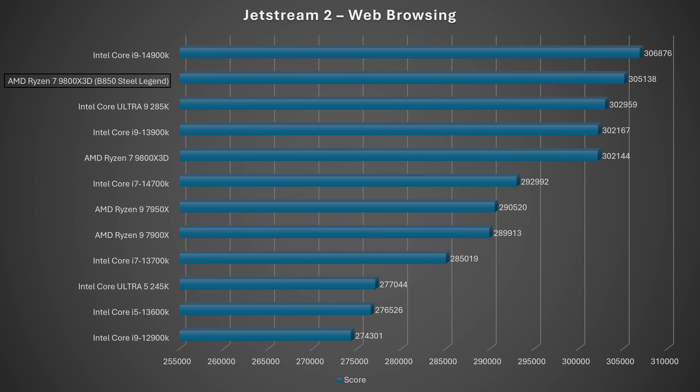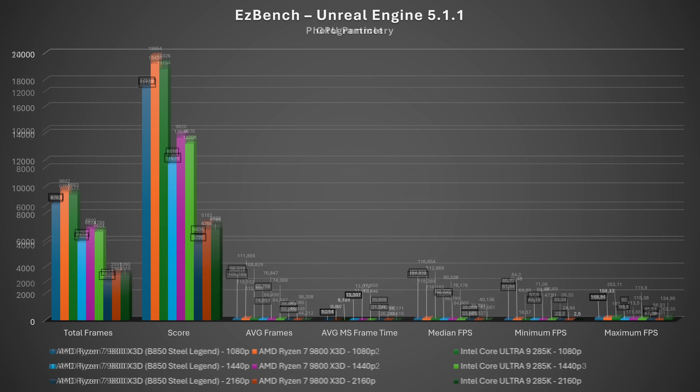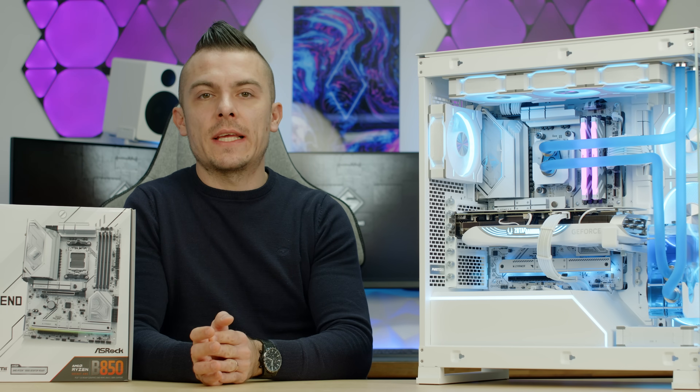In Jetstream 2 web browsing benchmark we scored 305.138 — brilliant. For the Eastbench Unreal Engine 5.1.1 benchmark with GPU particle and photogrammetry tests, scores are lower in some instances because of the GPU difference (4070 Ti Super vs. 4080 Super). There are notable FPS drops, but this is impacted by the GPU. It does provide a useful comparison — you can see how much performance you lose going with the 9800X3D and 4070 Ti Super compared to a 4080 Super.